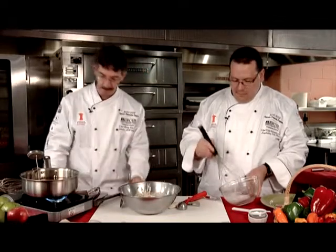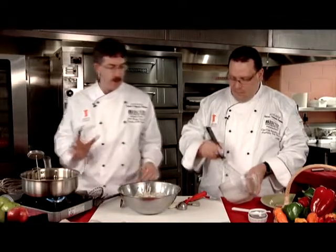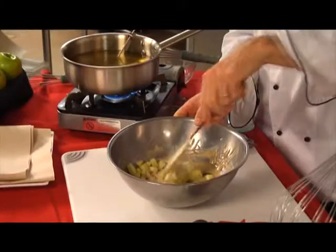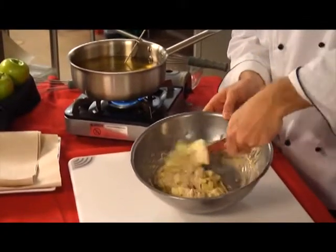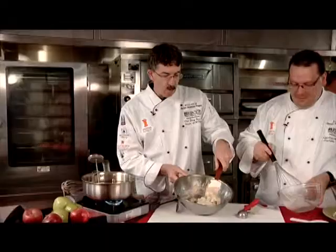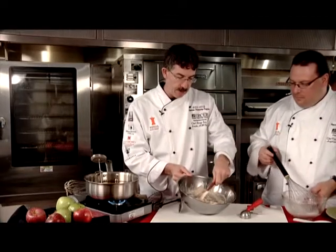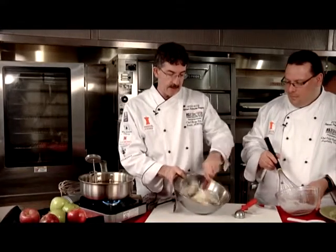We're heating up our oil and checking the temperature. We're using canola oil, though you can use any type — some people use peanut oil, but be mindful of allergies. One important tip when making fritters: cut your apples to a consistent size. If you make them much bigger, they won't cook through; if much smaller, they get lost. This size will allow the apples to cook through and be found in every fritter.